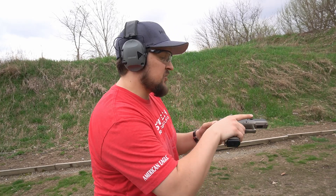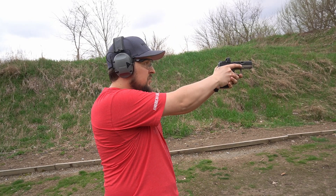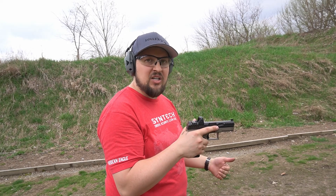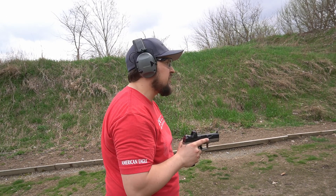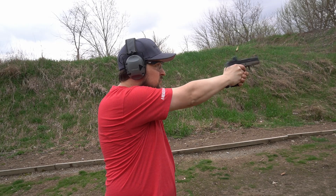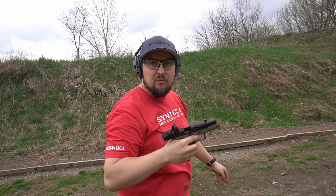Now we're going to do 10 shots with the CZ-P10C, the RMR on top. One thing I've noticed about the RMR: no matter how many times I tell it to manually adjust and stay manually adjusted, it keeps switching back to auto mode. With the Holosun, if you don't put it in auto mode, it stays manual — that's one thing I'm not the biggest fan of with the RMR. Same drill: 10 rounds on target from 10 yards. That was 4.45 — I did not drop any rounds that time; they were all within the intended area.